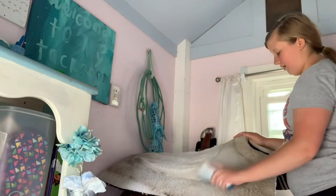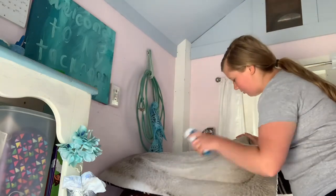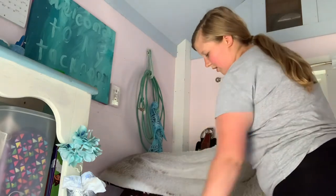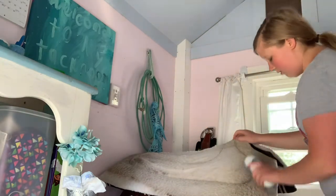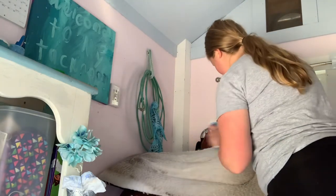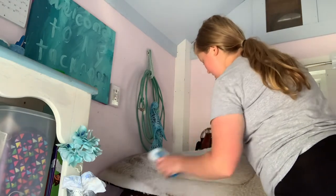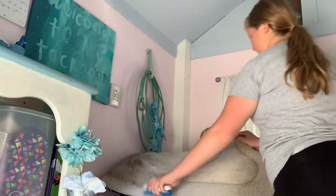I brush the saddle pad down like I would brush down a horse, getting every last bit of dust off before going in with water because there's a lot of dust. I basically go along wherever the hair goes, figuring out the direction of the hair — like you would brush a horse, but doing it to my saddle pad instead.